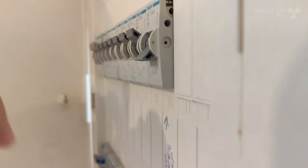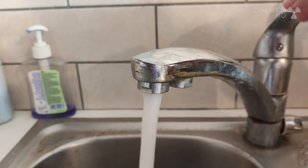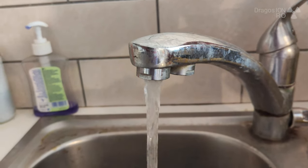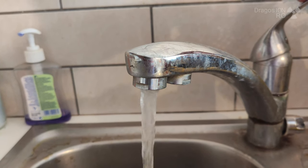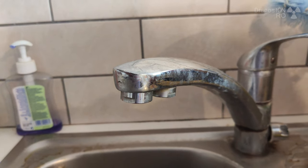First step is to shut off the electricity to the pump. Make sure you know that the power is off by starting the water and you watch the water pressure go down. This is because the pump is supposed to start now but it's not because it has no power.